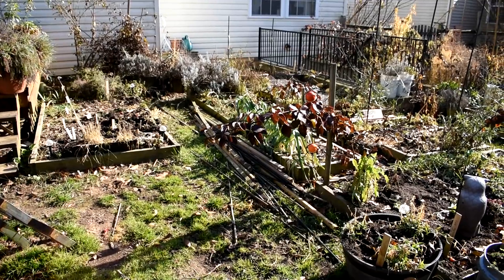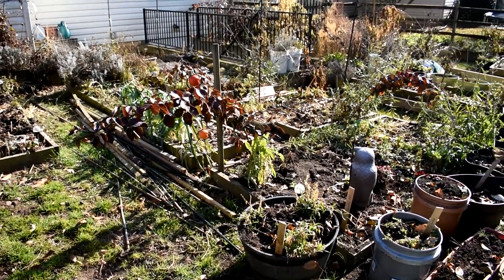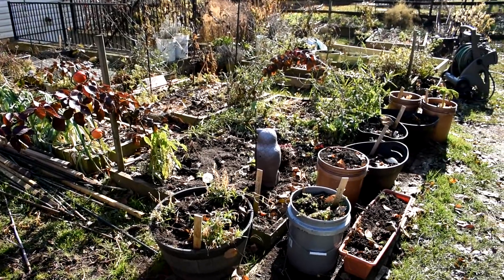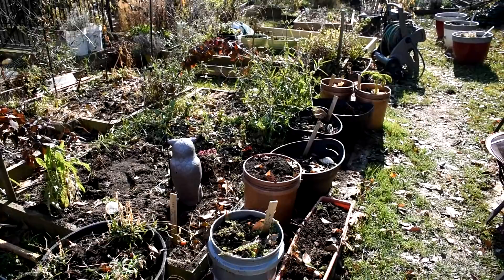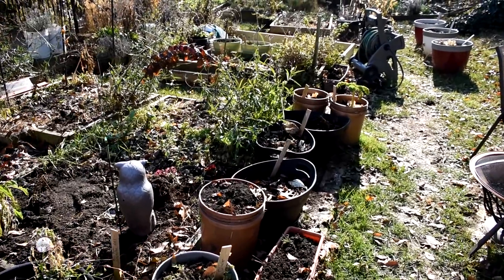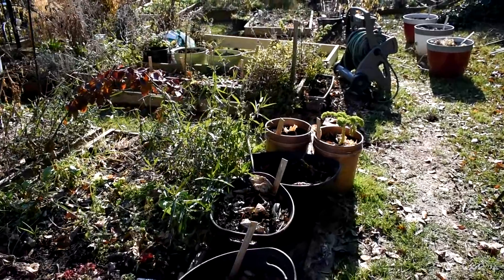I'm also going to put these beds to rest. I'm taking out my stakes, trellises, all the old plants, debris and all that kind of stuff and clearing it out. But I want to show you how you can use leaves to prepare your beds in the winter. Let them do their thing and come spring you're going to be able to just turn the ground over and get to planting.